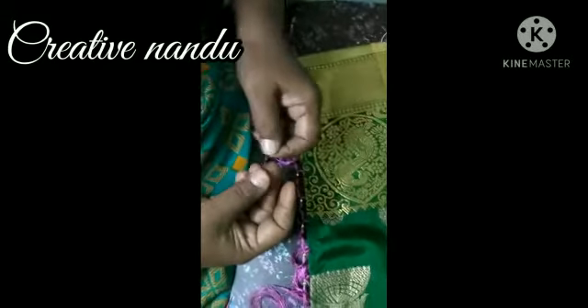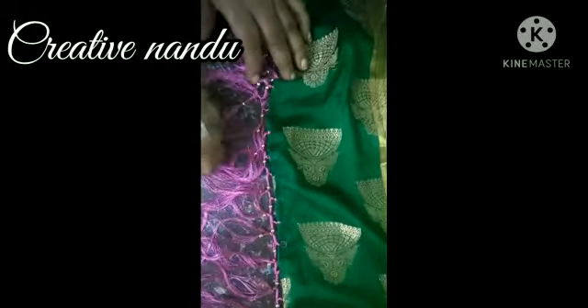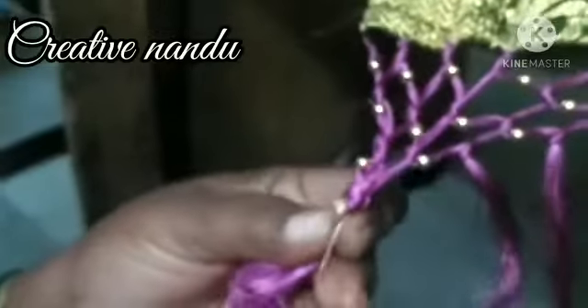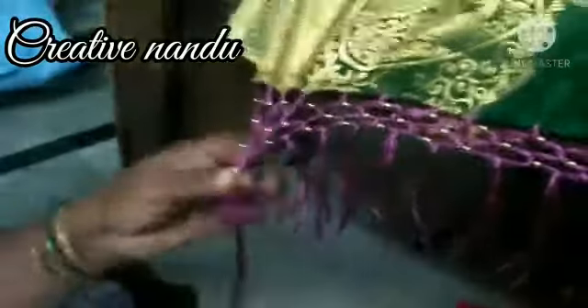Finally we have done the beading like this. We have to do it once more — we are doing three times like this. After doing I will show you. See, like this, she has knotted it.